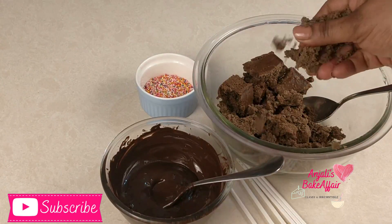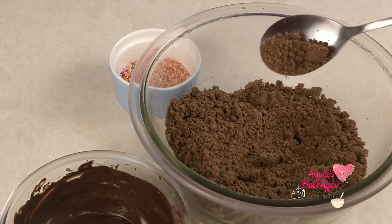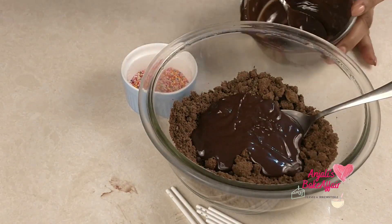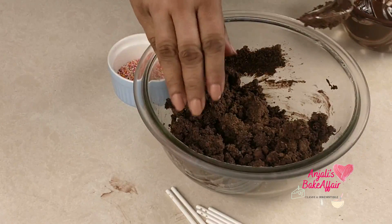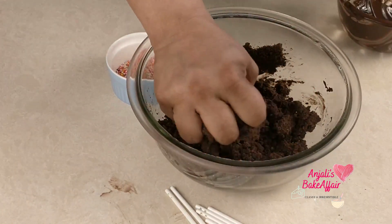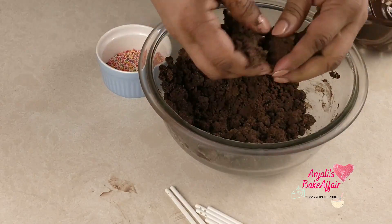Begin by crumbling that cake into as fine a crumb as you can. Add the melted chocolate to it and mix it up nicely. Test it by bringing it together in your hand — if it comes together and keeps its shape, that means it's ready to go.